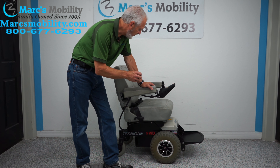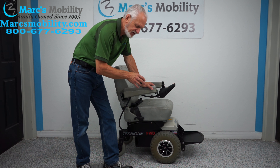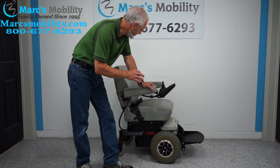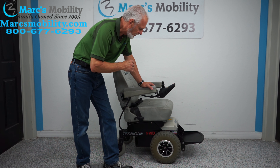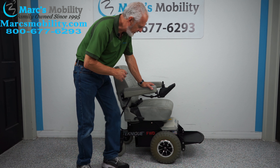This power chair has super heavy-duty motors. This power chair only has 21 hours — it's an oldie but goodie — so everything is practically new on the chair. The 12-inch knobby tire is in front.